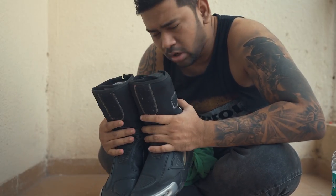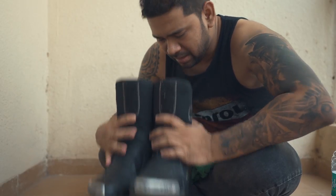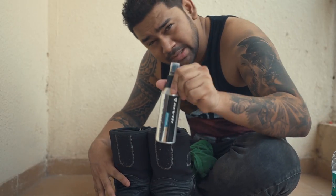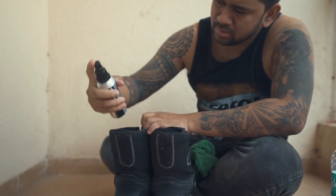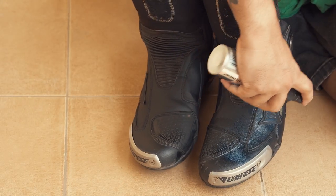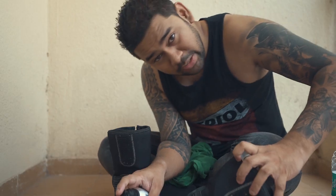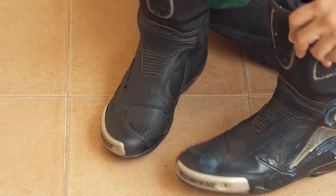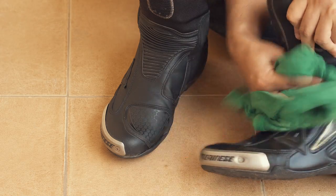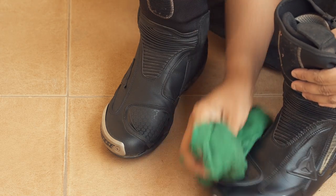Then let the boots dry for 24 hours or even more, then come back — it's time to use the leather conditioner. Just open it and apply the leather conditioner to all the leather parts only.